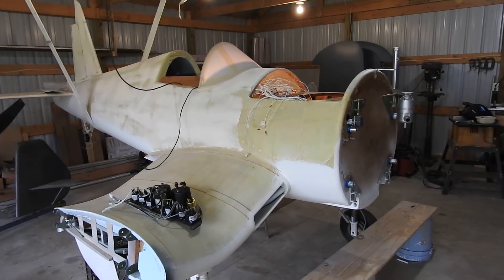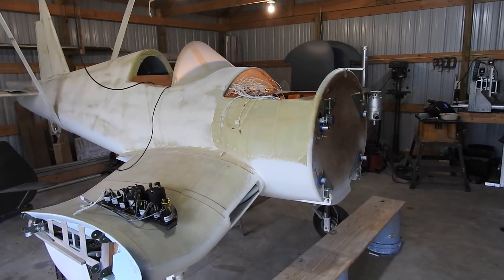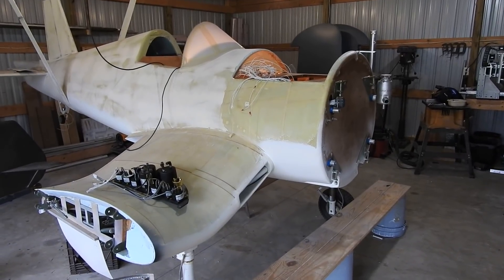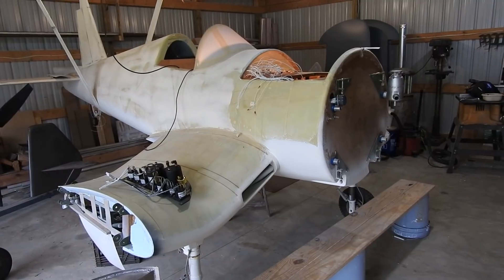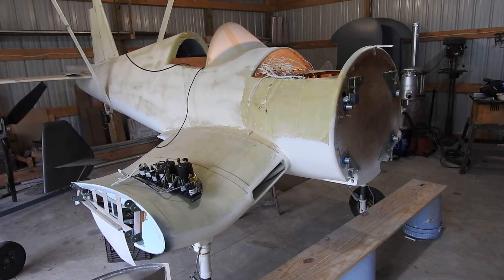Hello everyone, this is Dino Don again with another update on my War Corsair project. This update for this week is a couple days late, being a memorial weekend. Yesterday was Memorial Day, today's Tuesday.